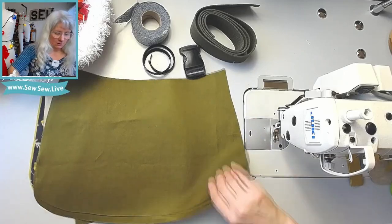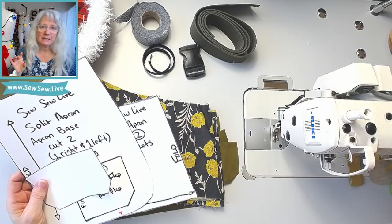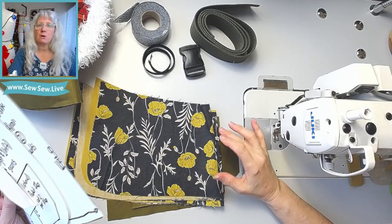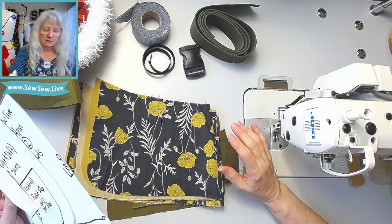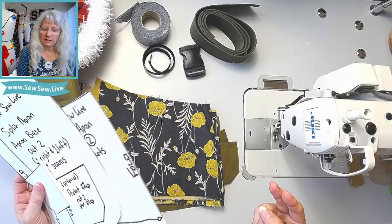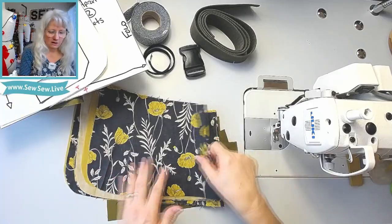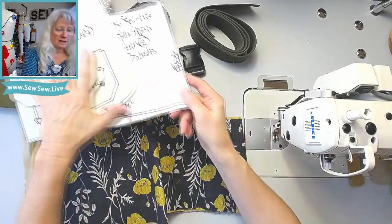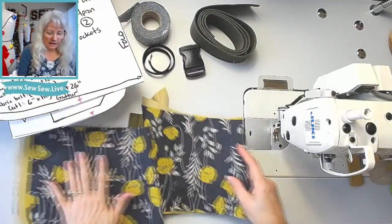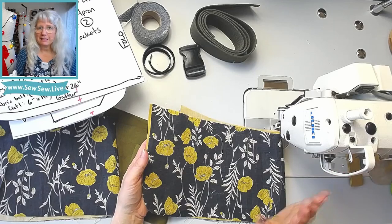We also need the pockets that sit on top. In the picture, my pocket looked like two different colors because I added a canvas bottom to the lower half since I stick really pokey things in my pockets. This time I'm going to line the pocket in canvas. You can do this as two layers if you're using a really lightweight fabric, or just one layer of a heavier weight. You need two pockets — cut two on the fold.